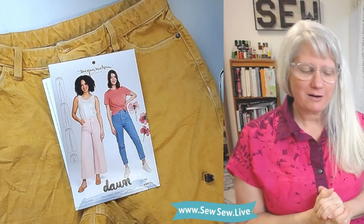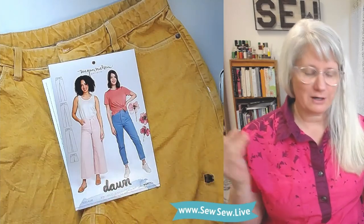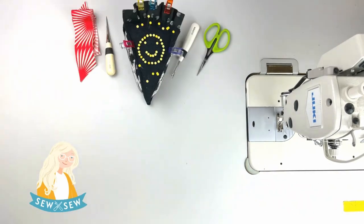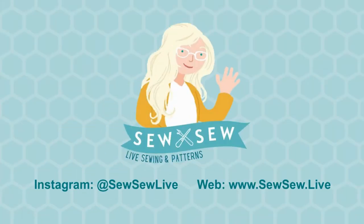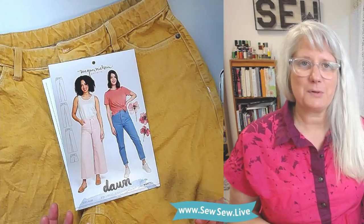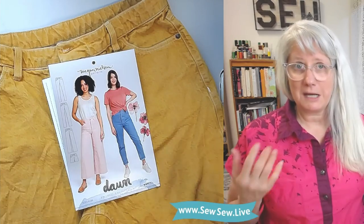I'm Sarah Mae with the Let's Be Honest Pattern Review Series and this is the third and final in this mini series on button fly pants and jeans. We're going to do the Dawn Jeans. So let's review the Dawn Jeans by Megan Nielsen Patterns. I am really enjoying this little series on button fly pants and jeans. Hopefully I can give you the skinny on these and you can make a decision for yourself.